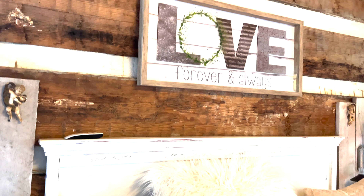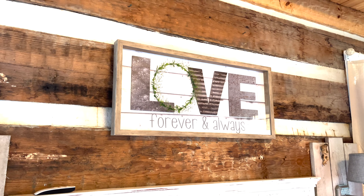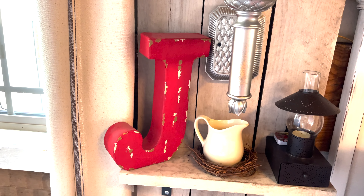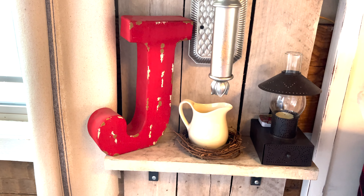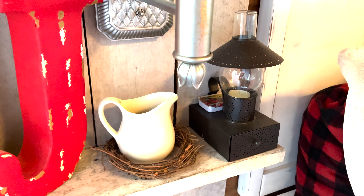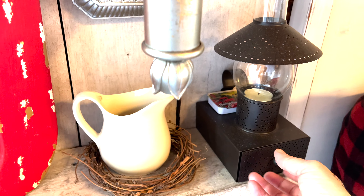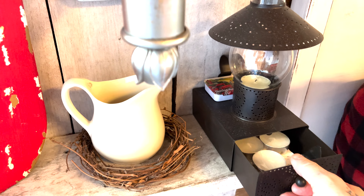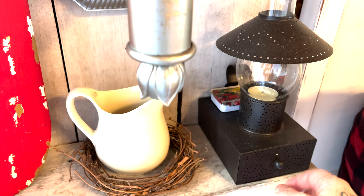We put our picture up that we had up there before. I took the red J out of my office and swapped it out for the gray one that was here. These I got a few weeks ago for $5 a piece with the candle that came with it — it holds tea lights, glass and metal, really nice. I got two of them for $5 a piece and put one on each side of the bed.